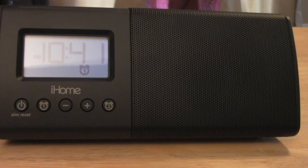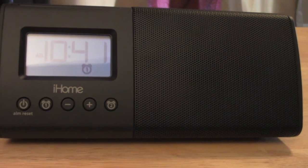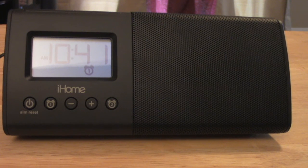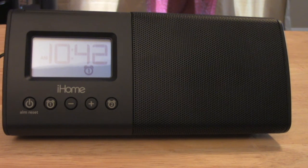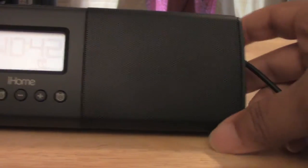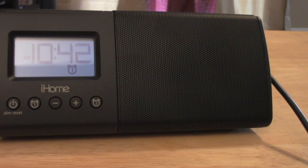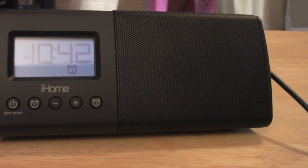This device has two ways to wake you up. First, it has a gradual beeping alarm that gets louder and louder — loud enough to wake you up but not so jarring that it startles you out of sleep. Alternatively, you can hook it up to your iPhone, iPad, or iPod, and if you have an alarm set on your phone it will play your music through this device.